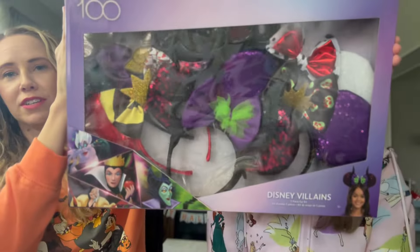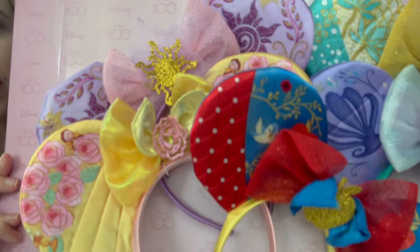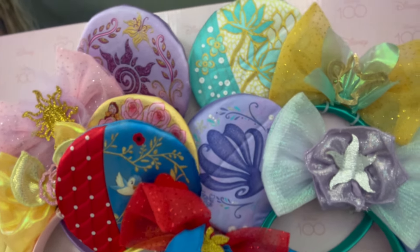We'll kind of show you the unboxing — we did shoot this already but the original video didn't turn out, so we'll show you parts of it. They come in a package of five, and Sally got these last August for $25. So one box, $25, five pairs of ears — that's $5 a pair.